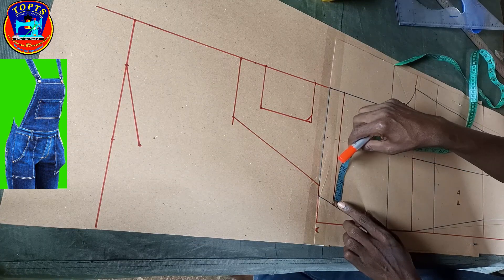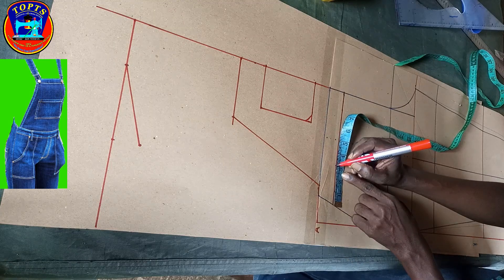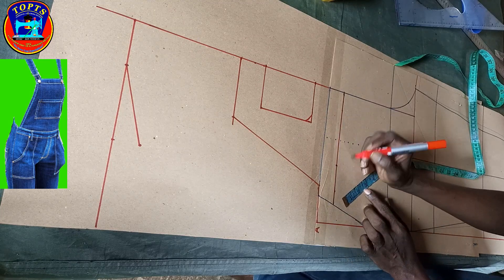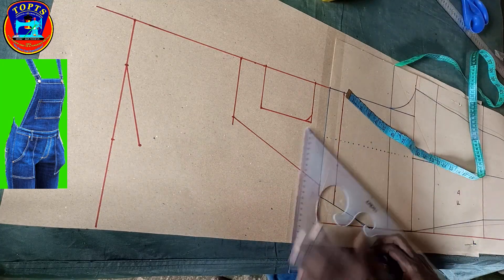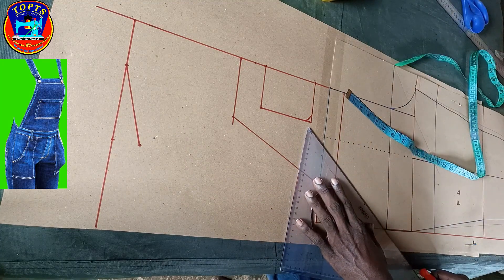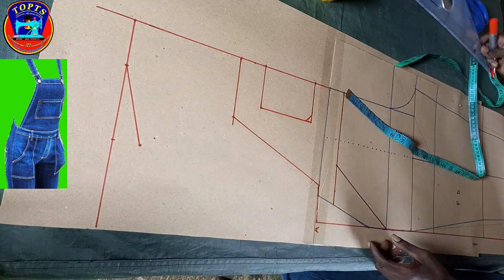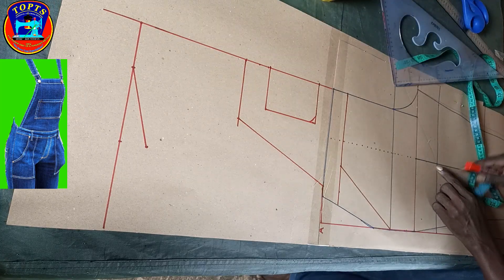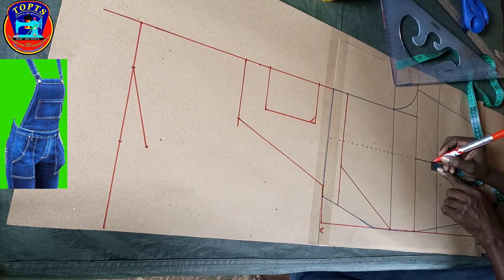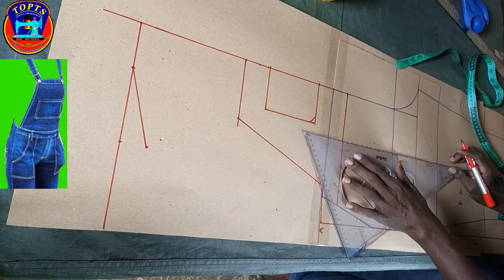From this side seam line I measure inwards 3 inches, then I connect this point to the hip line point to create the side pocket opening. Next is to work on the pocket height — at the thigh line I mark upwards 1 inch and create the hip pocket shape in this way.